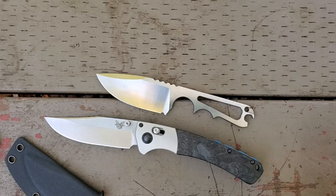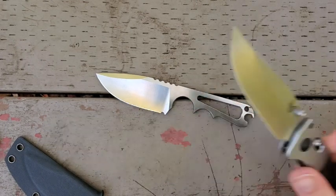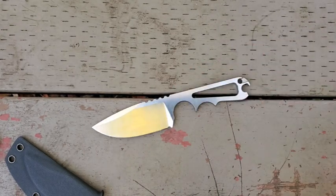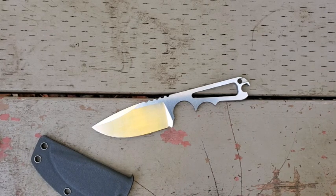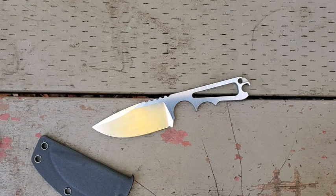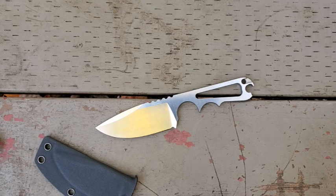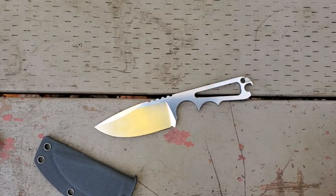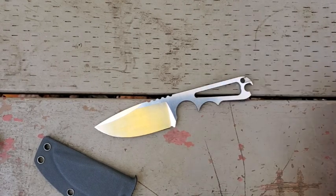For my purposes, the fixed blades I carry can be a little smaller because I'll often pair them with something else — perhaps a larger folder. If I'm doing outdoor type stuff, I'll pair my fixed blade with a hatchet or a folding saw or something of that nature. The other benefit of a smaller fixed blade is that I do sometimes EDC fixed blades, and at this size it's really comfortable to do.